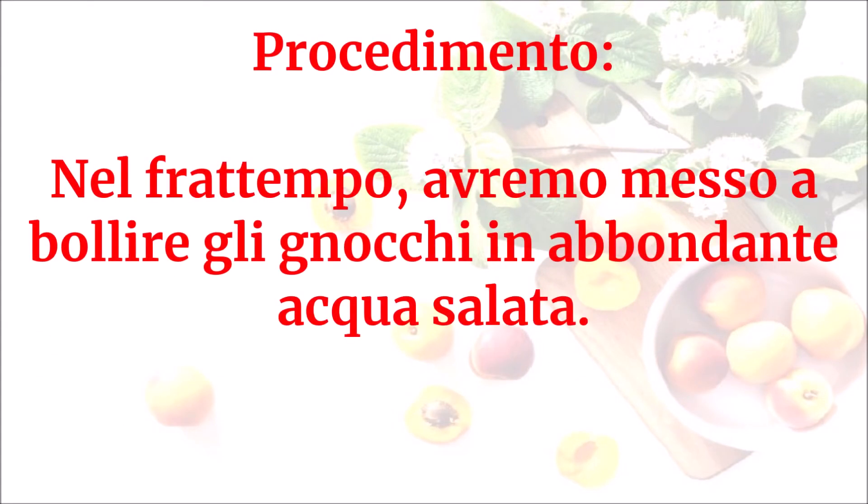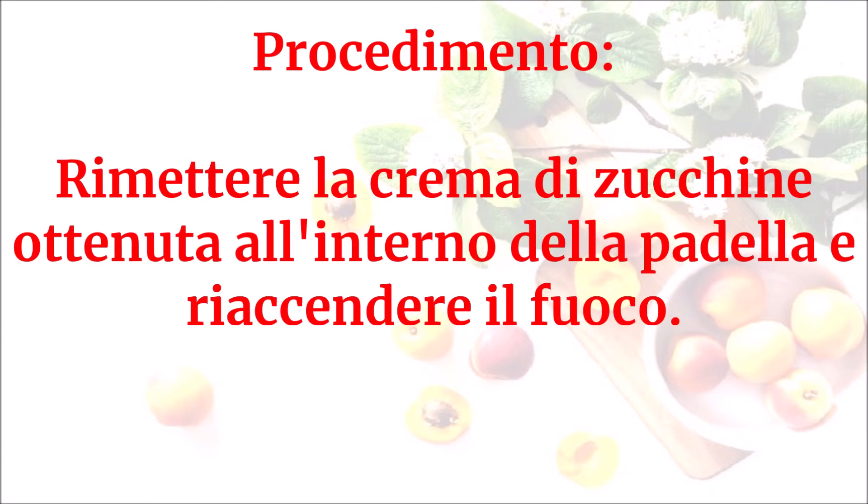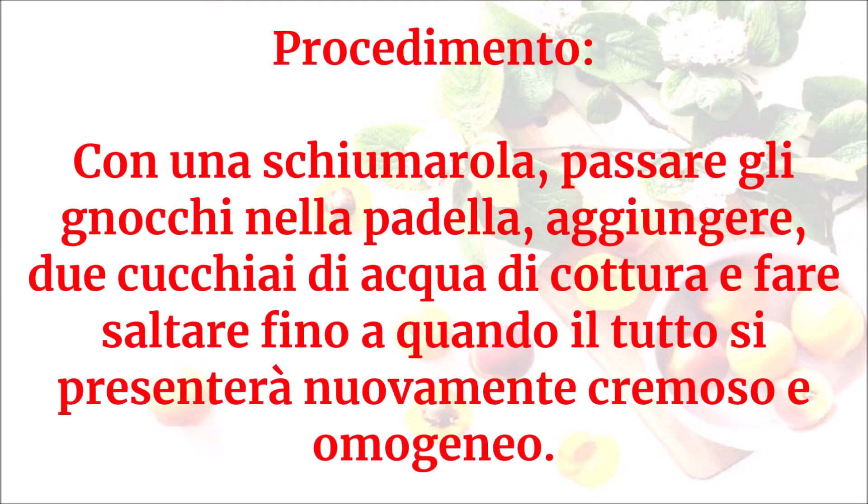Nel frattempo avremo messo a bollire gli gnocchi in abbondante acqua salata. Rimettere la crema di zucchine ottenuta all'interno della padella e riaccendere il fuoco. Con una schiumarola passare gli gnocchi nella padella, aggiungere due cucchiai di acqua di cottura e fare saltare fino a quando il tutto si presenterà nuovamente cremoso e omogeneo.